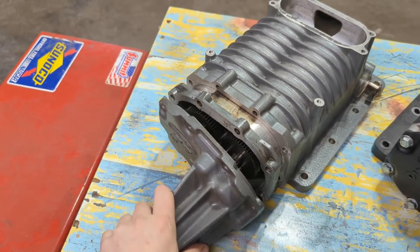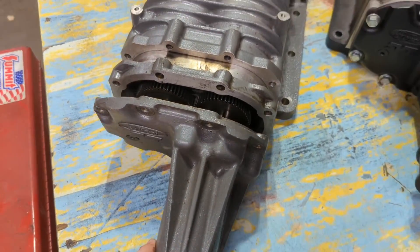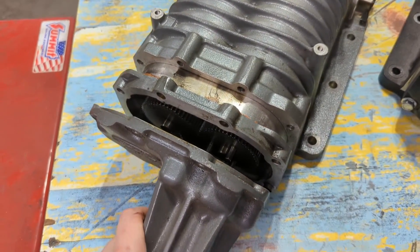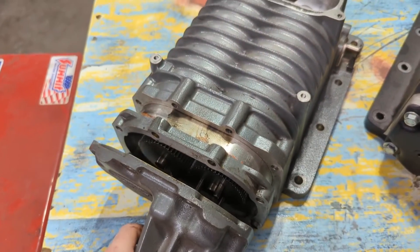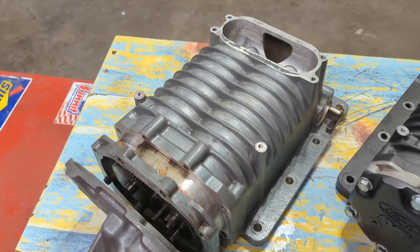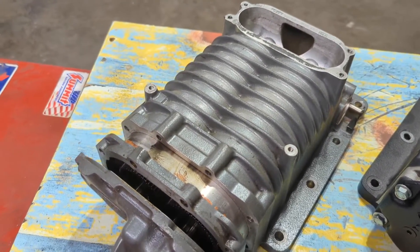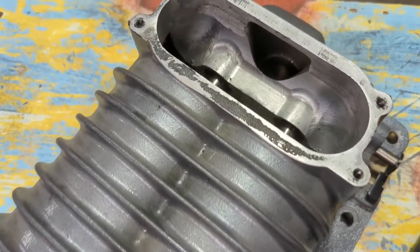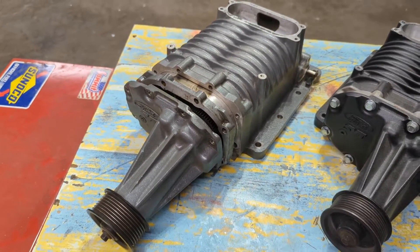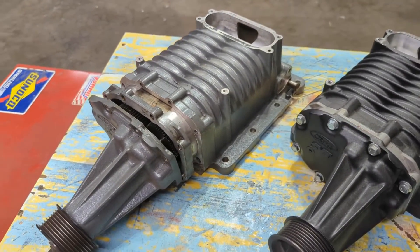This is the first supercharger that came from the factory. It's a 2001 supercharger with an SVT snout on it. At about 70-something thousand miles, I went to put an 8-pound pulley on this blower. Within the data logging process of getting that tune going, it quit — it started making noise and got really hot. Basically it just needed a rebuild.